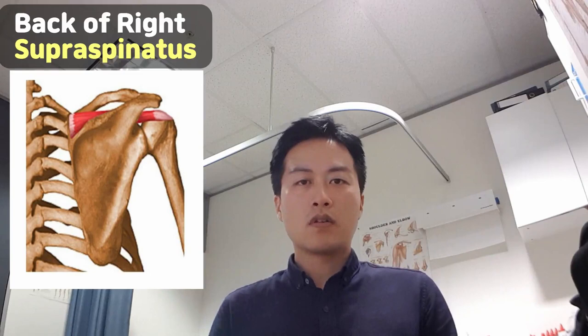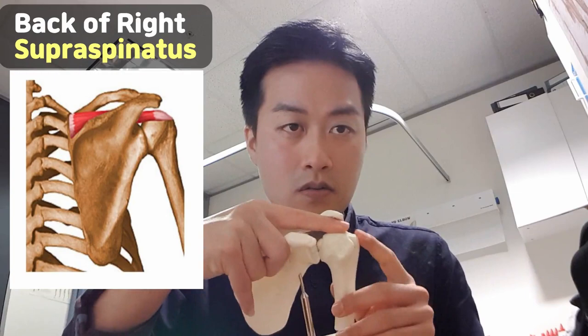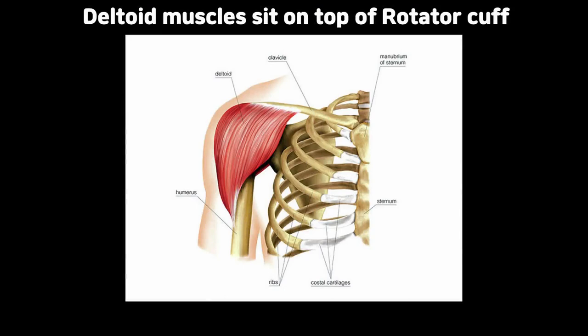Supraspinatus sits on top of the shoulder blade. This is my left shoulder — there is a groove on top of the shoulder blade, starting from here all the way to the tip of the upper arm bone. When it contracts, it's just lifting your arm up like this. The deltoid muscle is the one that does most of the activity.